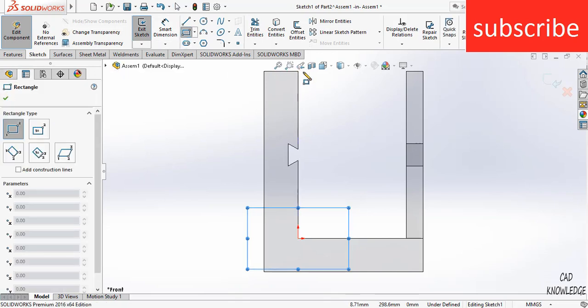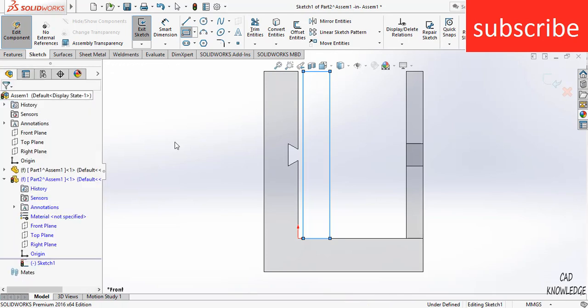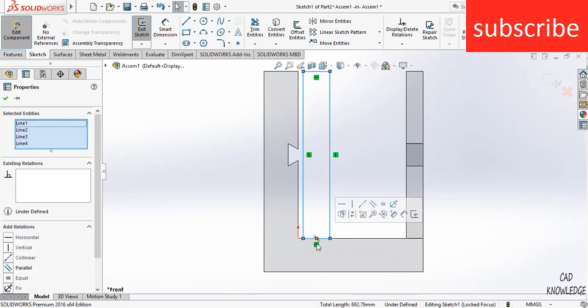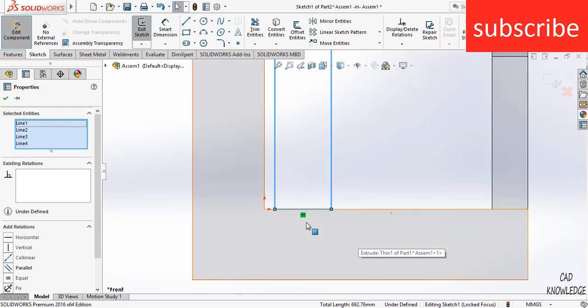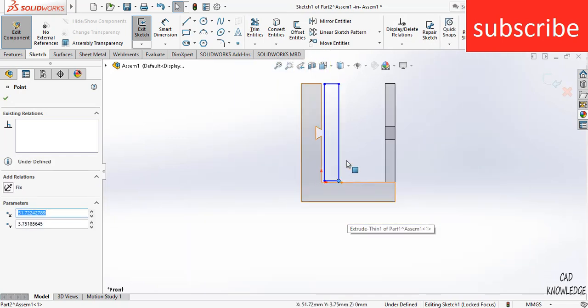Now draw a rectangle. Click OK. Make sure that this line does not coincide — there should be no coincide relation between these two lines. As you can see, I can move this line. Make sure you don't have a coincide relation with it, as it will create a problem.